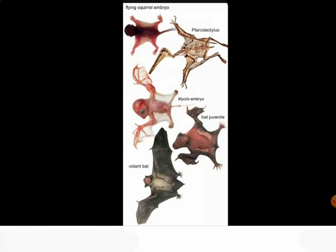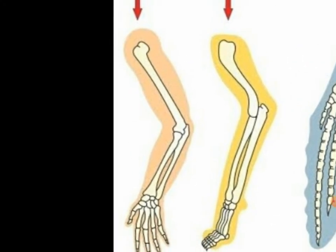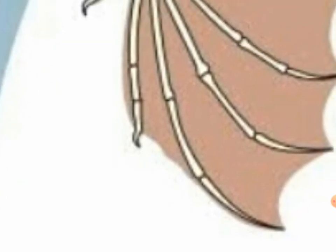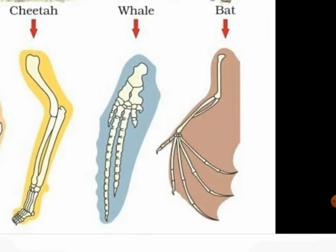We go for the next line. Here is every homologous organ. Here we have the arm — cheetah, whale, bat. Here's the bat — you can see here is another thumb or first finger. Here's the third finger, the fourth finger, and fifth finger.